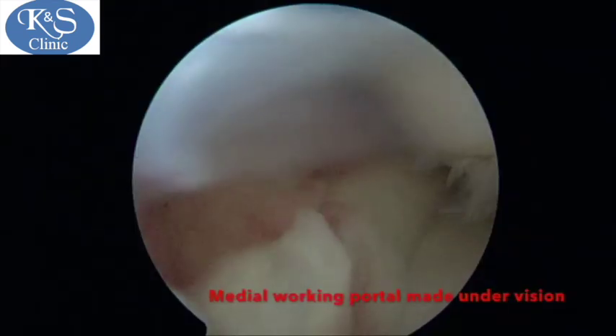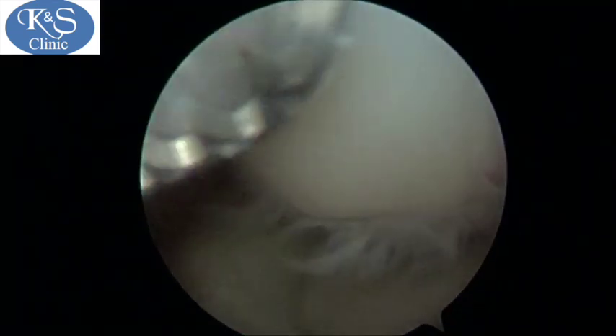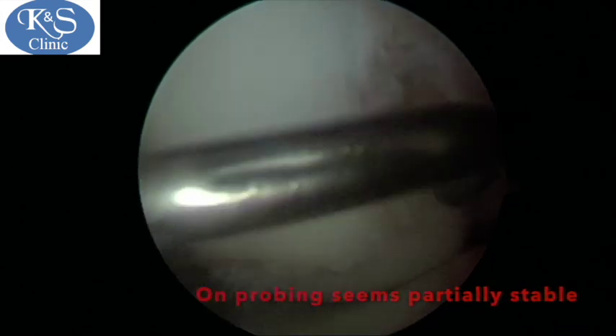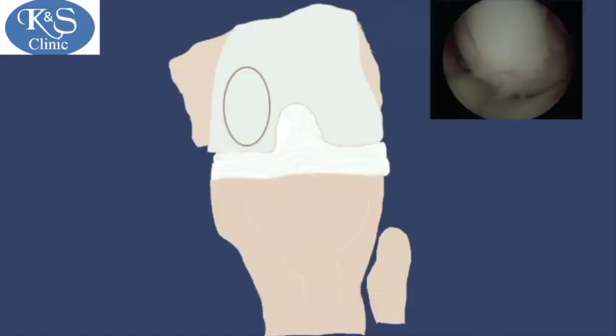If we look at it, it extends all the way superiorly. The first step is to make a portal to probe this lesion, and you can see that it is partially attached.